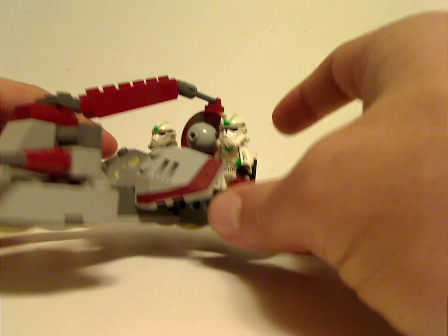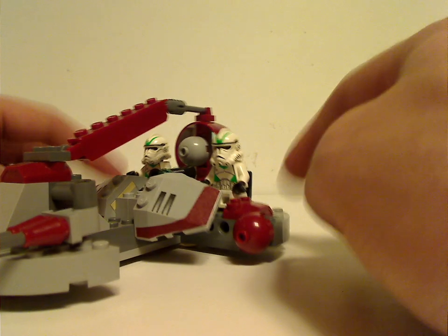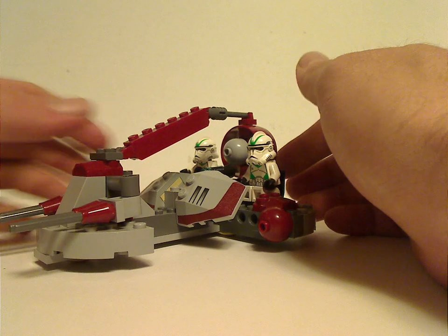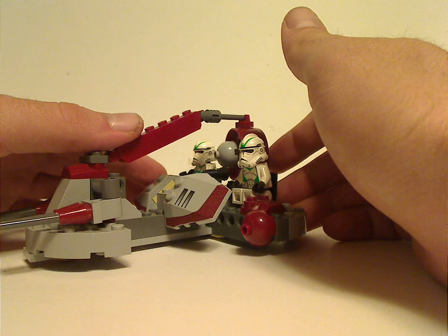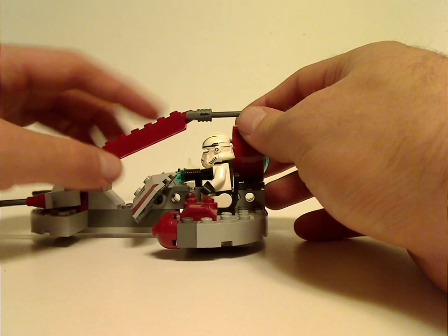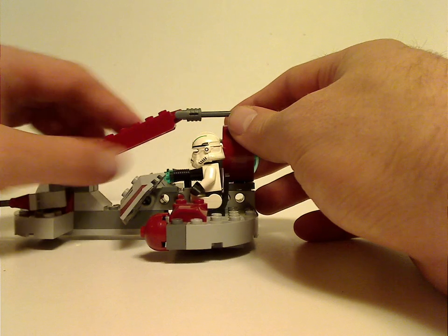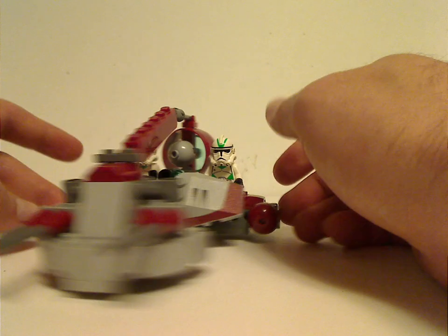They did redo this vehicle a couple of times — like the 2010 Swamp Speeder and the 2014 Kashyyyk Troopers Battle Pack — though of course it was a lot smaller to fit as a battle pack. I hope they can redo it again, or do another version, either as a battle pack or just as a Kashyyyk set in general. Unlike those versions, this one has a ratchet-click brick acting as a top part. At least it's a good build.